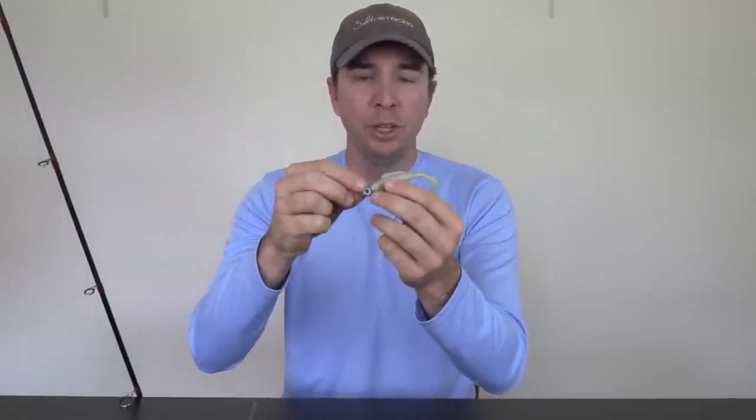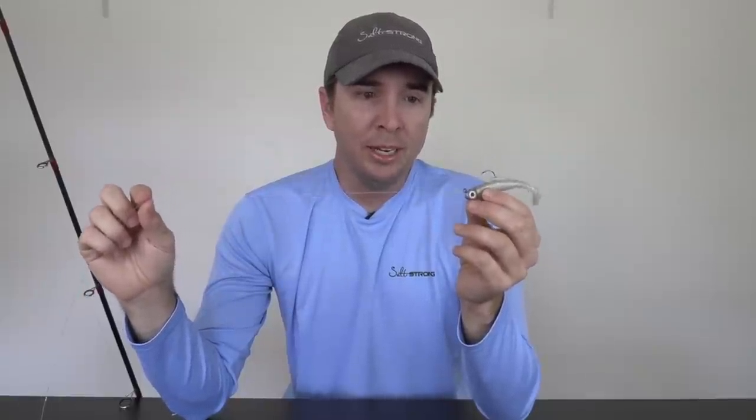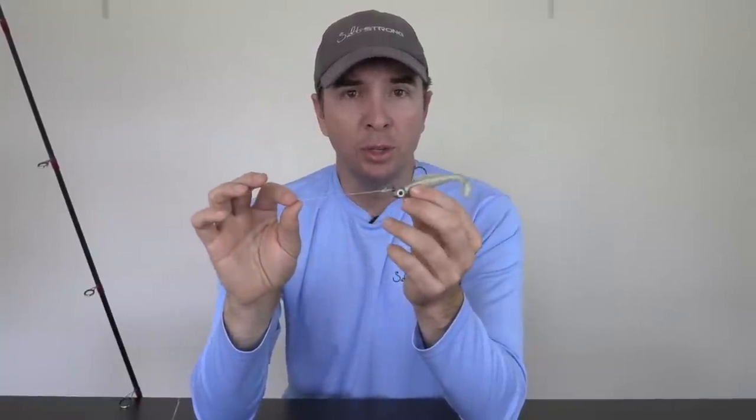Conversely, monofilament did extremely well against sandpaper. So really the core premise of using a leader — especially if you're using braided line — is so you can beef up the section right next to the hook or the lure. This is going to be where most of the abrasion happens, and also where it is most important for the line to be as invisible as possible. You can beef up on leader strength if targeting stronger fish or fish with sharper mouths, and lighten up if you're targeting smaller fish without sharp teeth or aggressive head shakes.